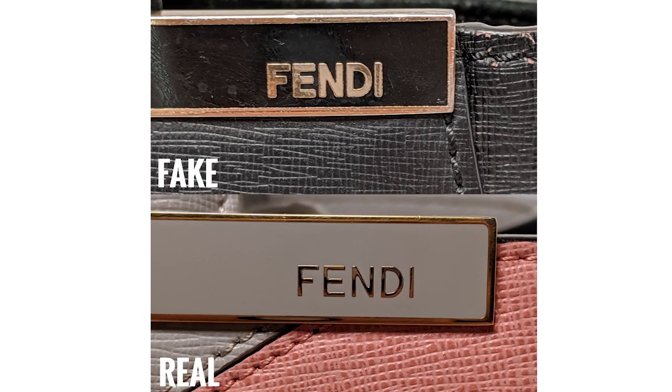First I like to start out with taking a look at the logo. This was the first thing that told me that this bag was counterfeit. If you look at the logo on the front, you're going to see that the authentic one is crisp, clear, and thin, while the one on the counterfeit is more of a bubble lettering and it's a little bit blurry.